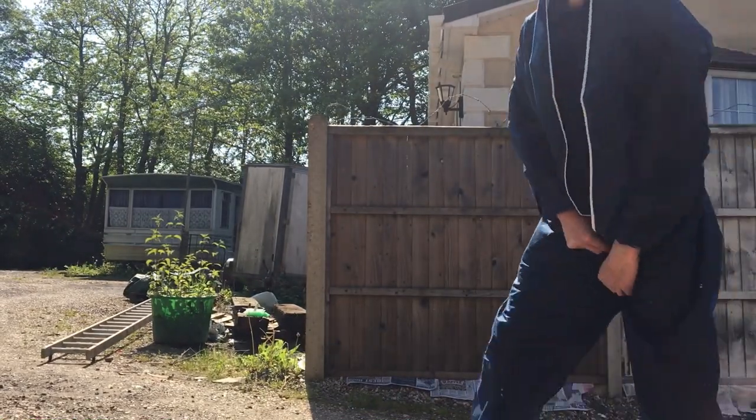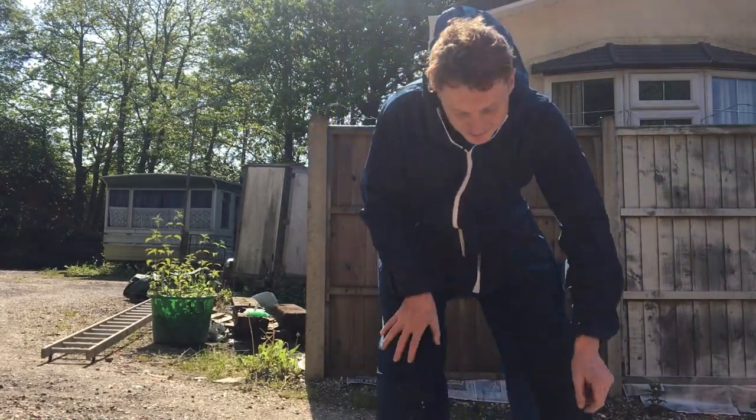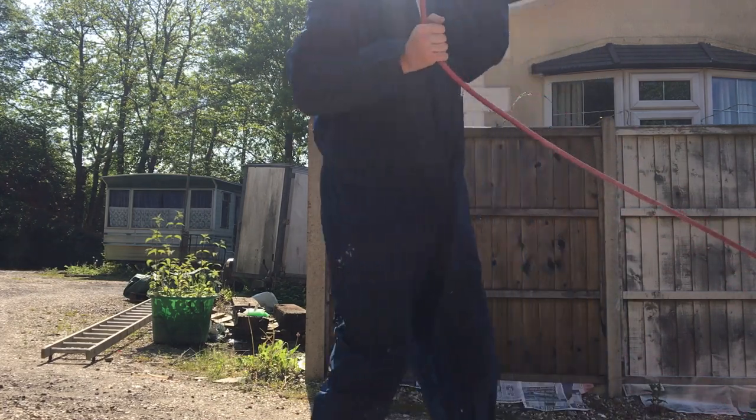Hi guys, it's TV Bagel. Today we're going to be spraying a fence panel with an airless sprayer.